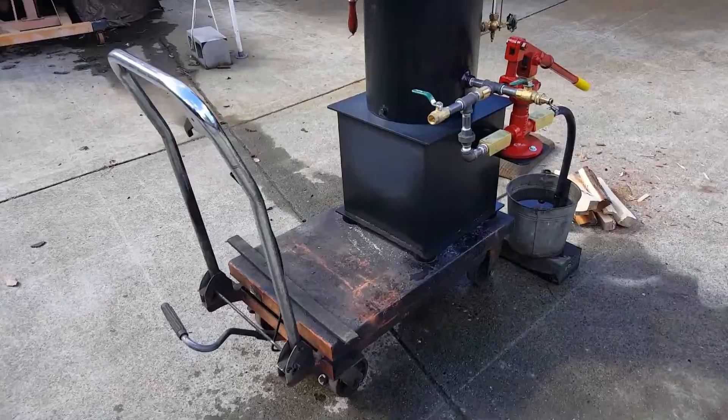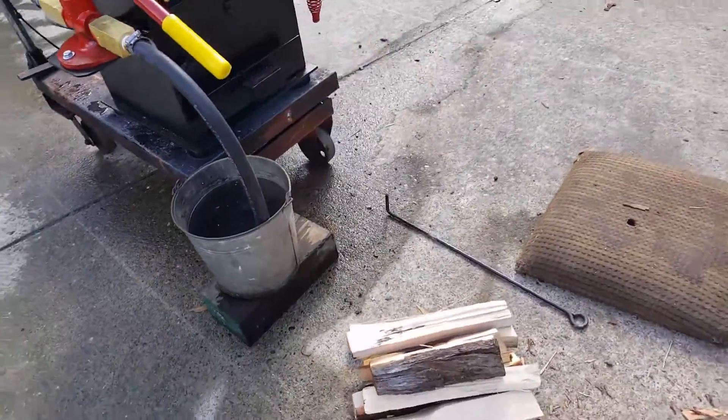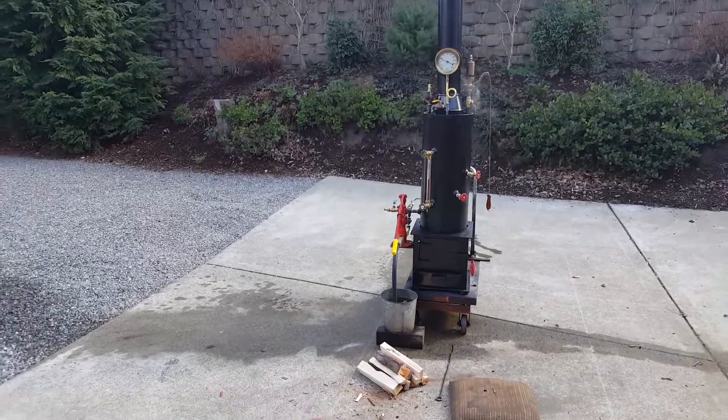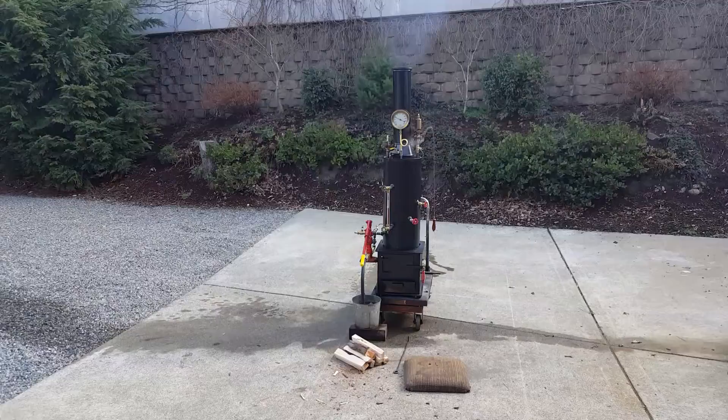With that firebox you can put really large pieces of wood in, compared to the old ones I used to make — so that's a real improvement. This is a fourth generation boiler for me. I'll have it up for sale on eBay.